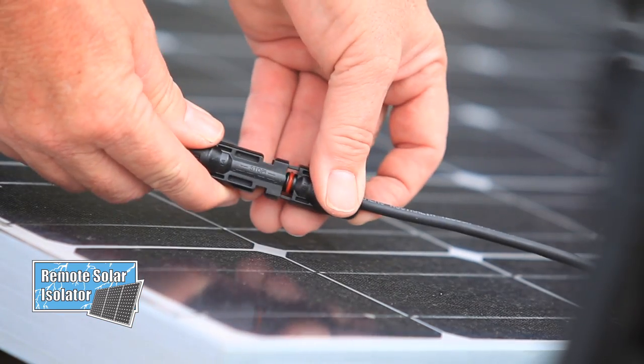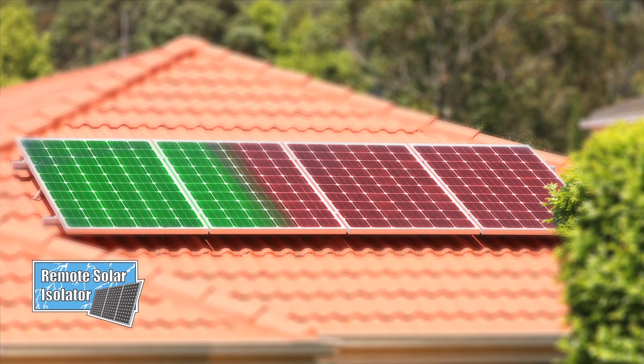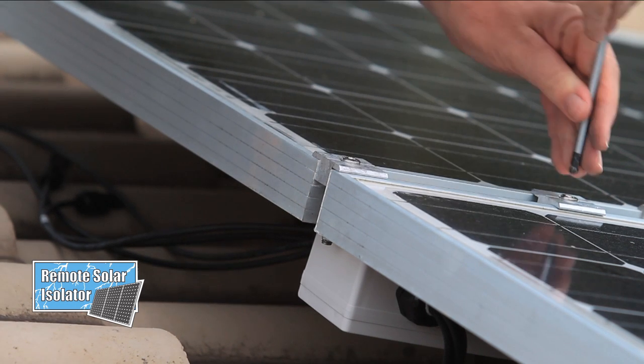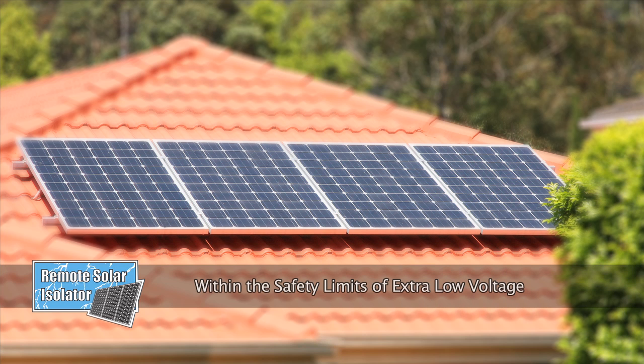The Remote Solar Isolator, using its simple plug and play wiring, is quick to install and safely isolates the entire solar installation through a tested and approved patented control box, leaving the maximum voltage on the roof restricted to the safety of extra low voltage.